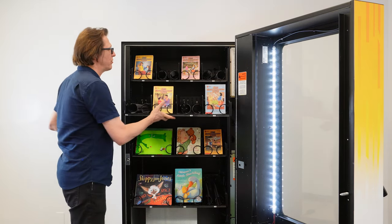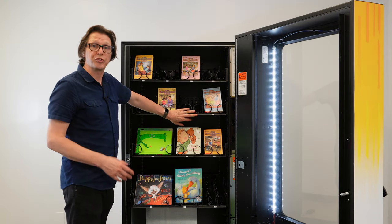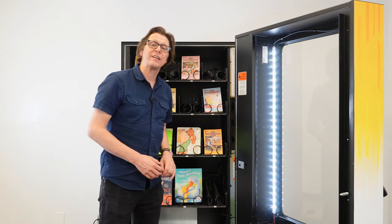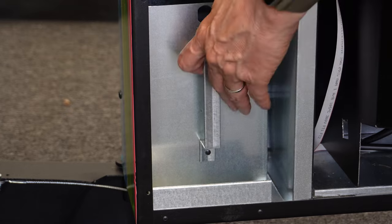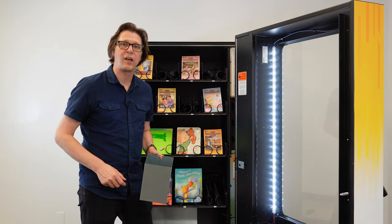Each of the trays are connected to a harness so that if the trays are not fully pushed all the way in, the machine will still operate. On this machine there is a token vend system, and those tokens can be retrieved from the cash box located at the bottom left hand side of the door.